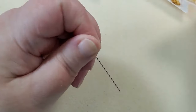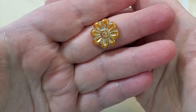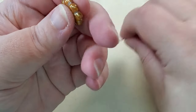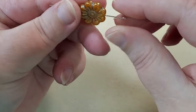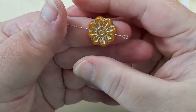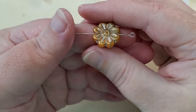And then next is a Czech glass Daisy bead, 18-millimeter, and the color is honey orange. That's really pretty — that would make a really cool focal for a bracelet. That's probably what I'll have to do with this one.